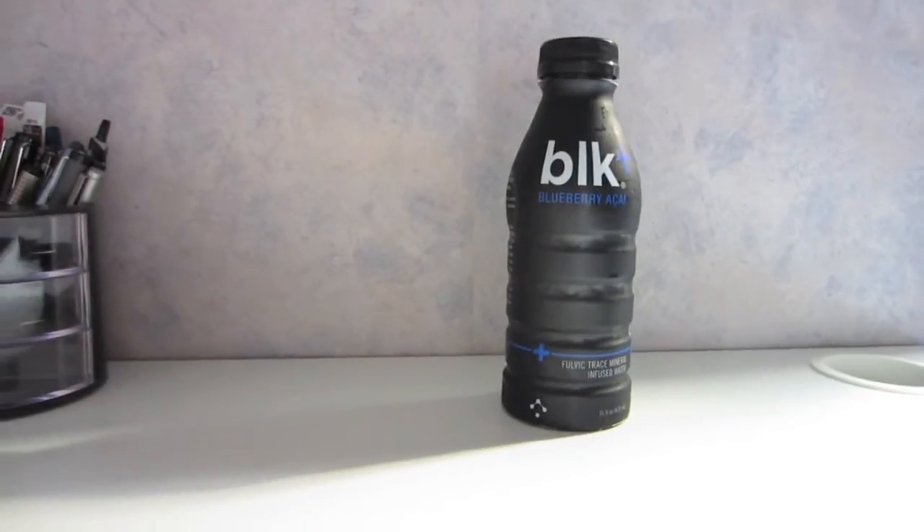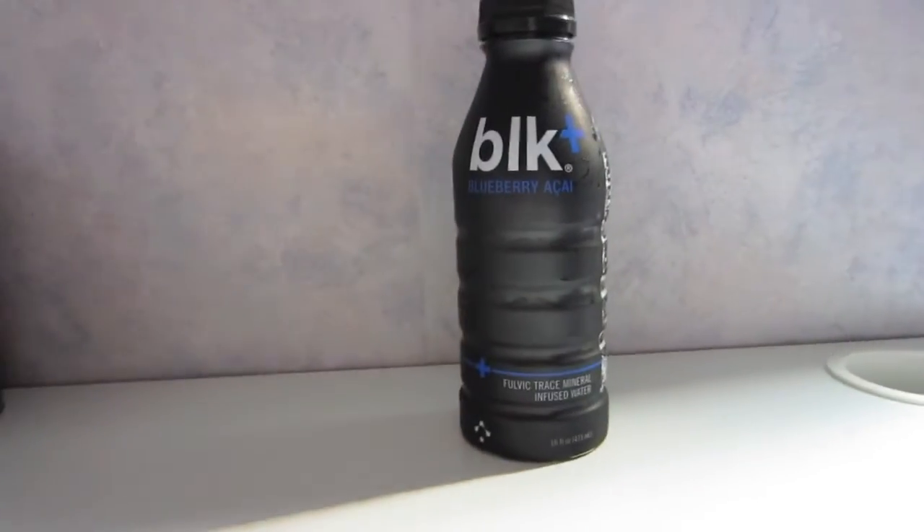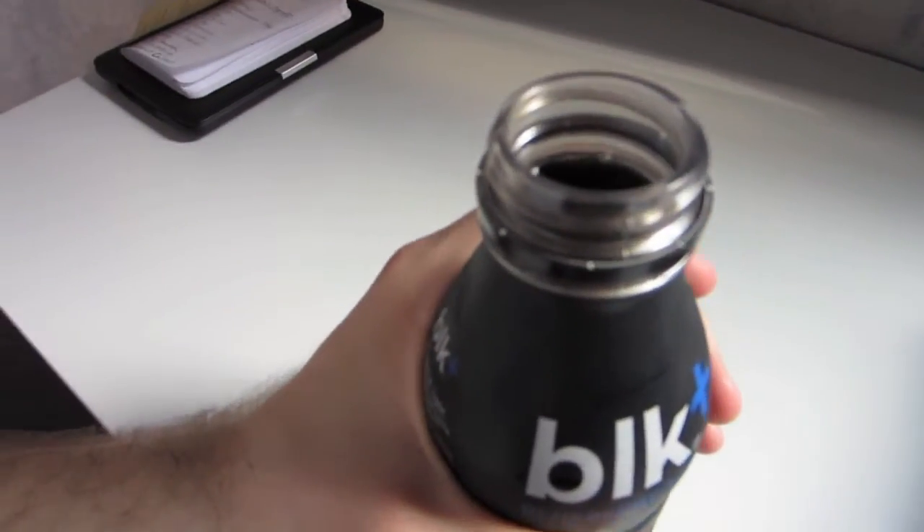For those of you who don't know, this is water that is turned black because of the fulvic minerals that are infused with it — that's what gives it the black color. I'm getting ready to try it. It smells really good, like blueberries, but as you can see it's black. And this is water, guys.